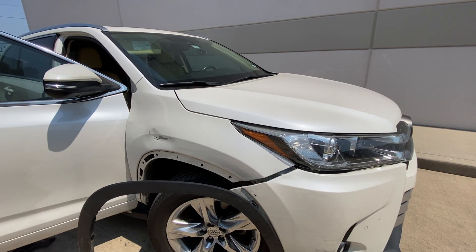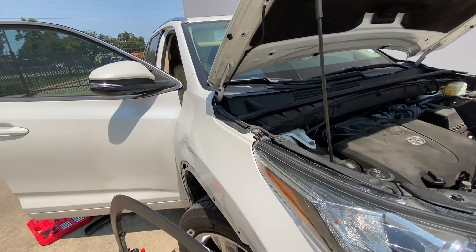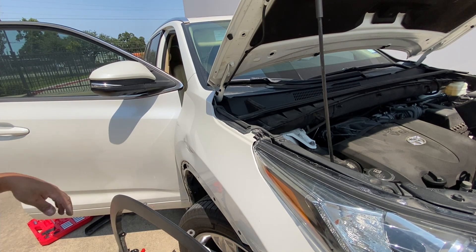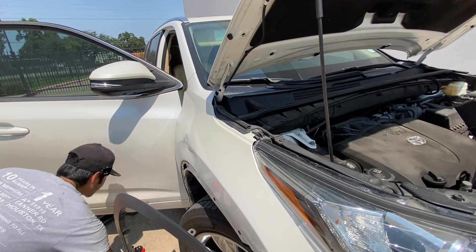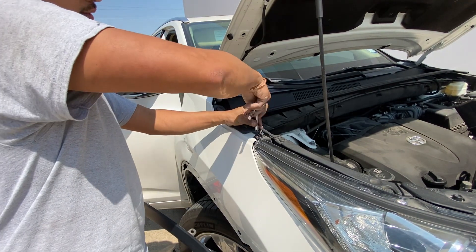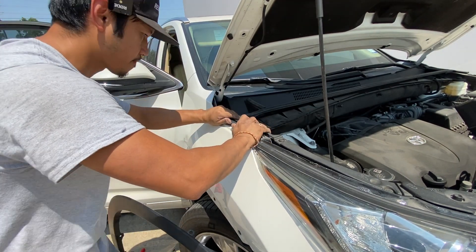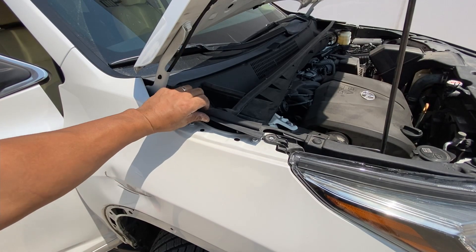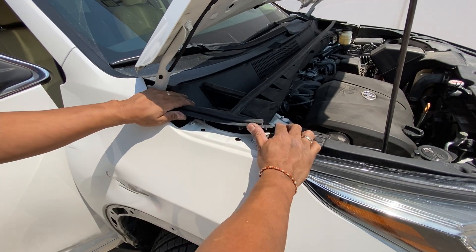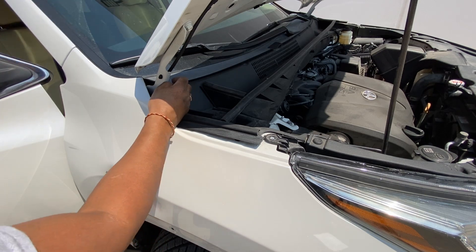Now we've got to pop the hood. Hood is open. Now that the hood is open, there's going to be a 10 millimeter right here — hopefully we don't have to take off the headlight, but we'll see. Push that cover up and you reveal these two bolts right here — one and two. Let's see if that's it.